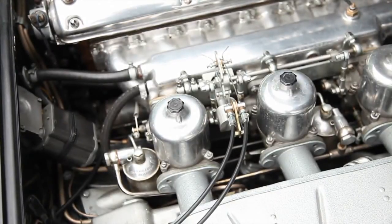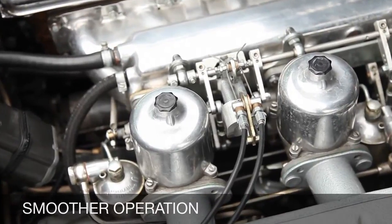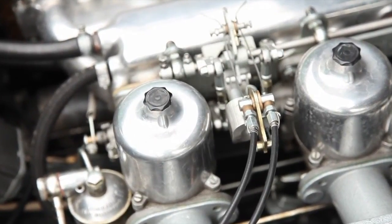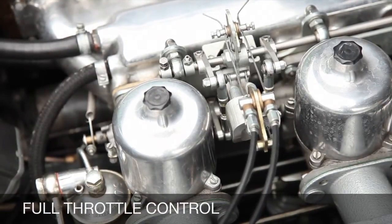Twin cables however will share the load evenly, giving a balanced rotational force with associated smoother operation and less wear, with the additional safety feature of retaining full throttle control on one cable.